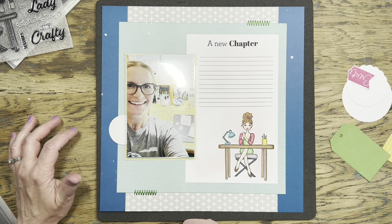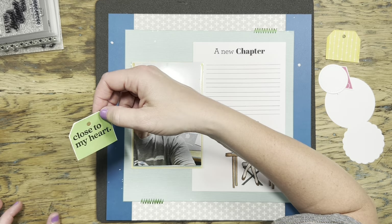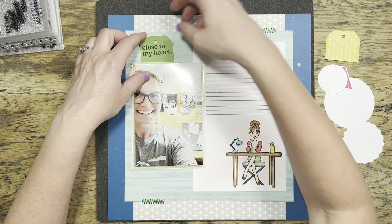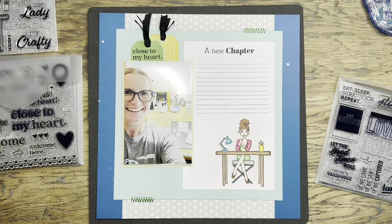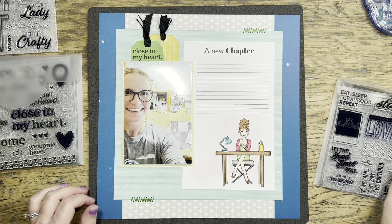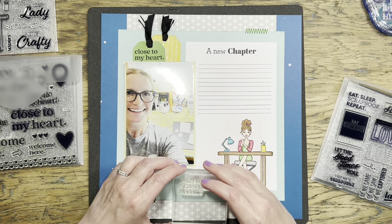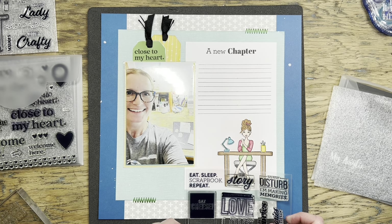I'm trying to be mindful of my visual triangle. I've got the scrappy lady, and the title could be a second point, with the stitching up there as well — so I needed a third point. I decided to go with some tags tucked behind where the flip flap and photos were. I don't love them, but they'll do. Sometimes you just have to make a decision and move on.